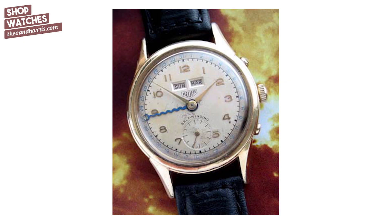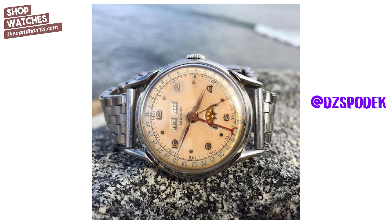Vintage triple dates — yay or nay? Definitely, I love vintage triple dates. They're very cool watches. DZ Spodek on Instagram has a really cool triple date by Leonidas — really beautiful watch, go check his Instagram out. He put it on a really nice beads of rice bracelet, very cool.